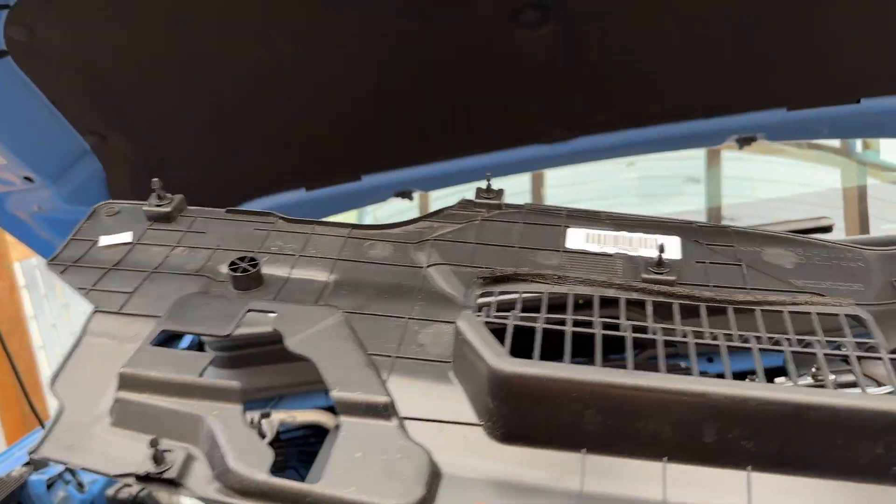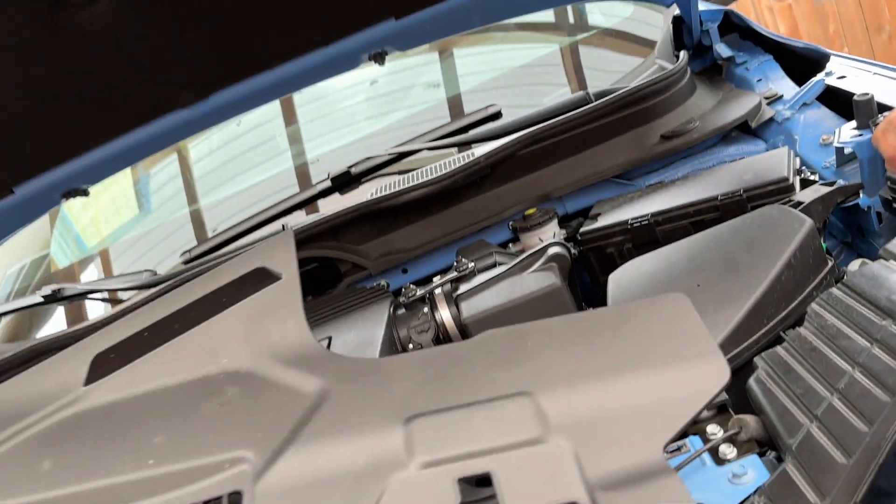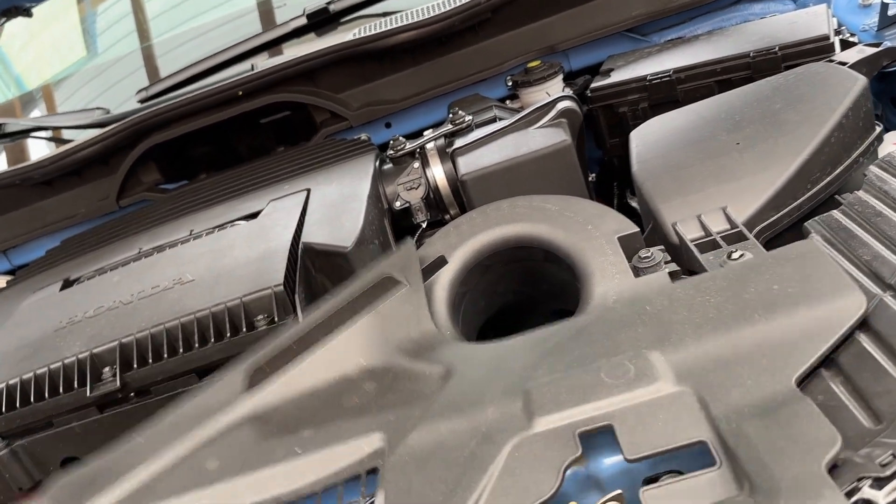The first thing is you have to take off the garnish on top of the engine bay. It's just clips and they pull straight up. Luckily that's really straightforward.